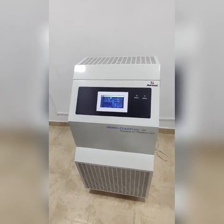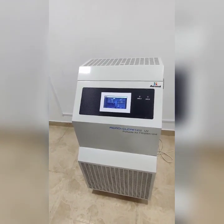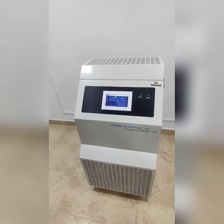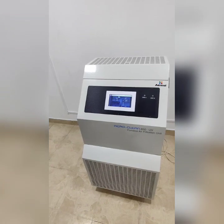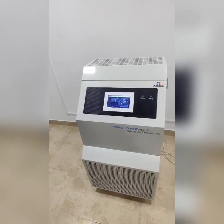We have seen many purifiers in the market claiming true HEPA filtration. We want to make a demo on how the particle count effects at 0.3 micron, thus resulting in true HEPA filtration.